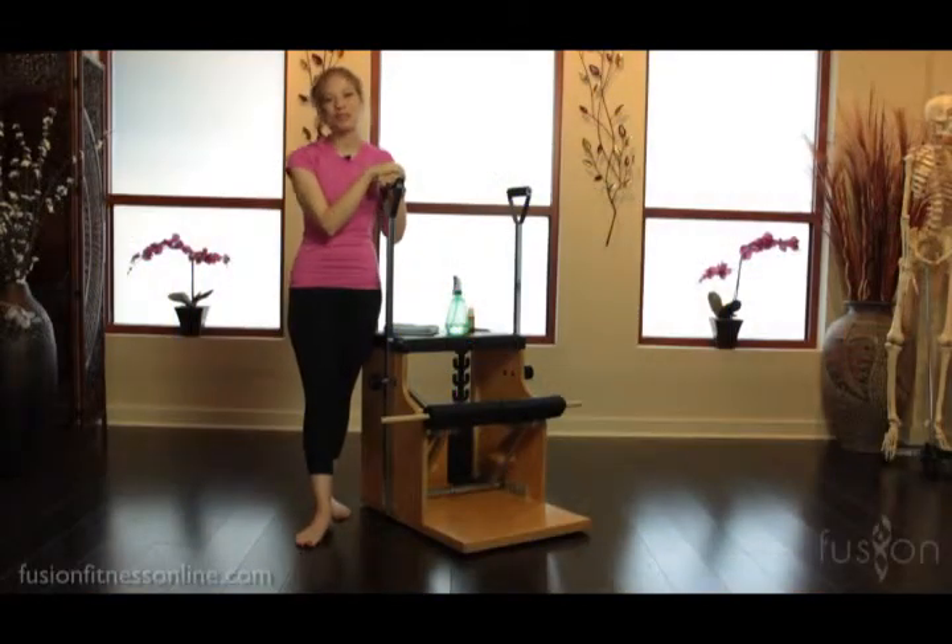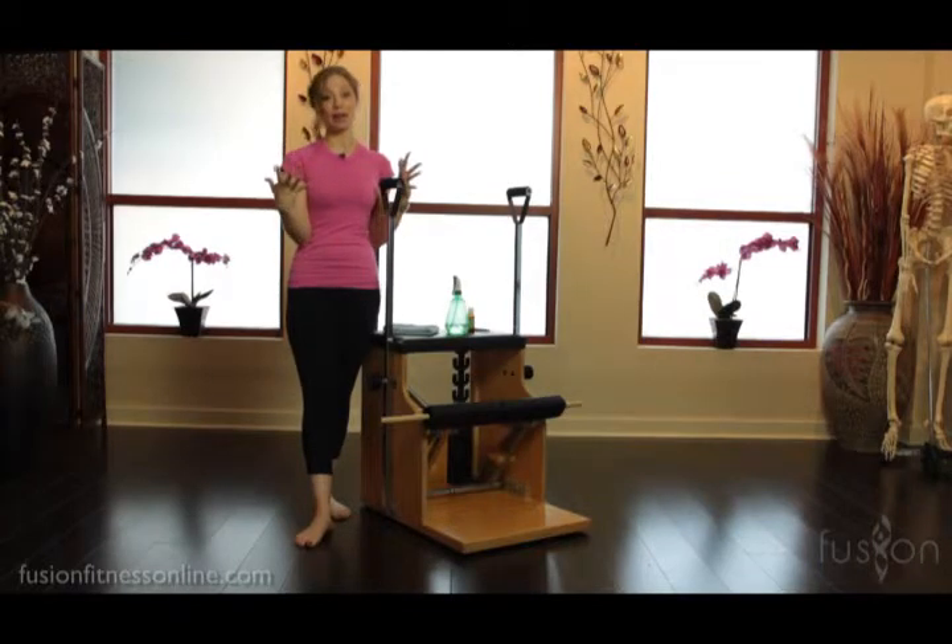Hi there, Casey here with another Fusion video. Today we're going to be talking a little bit about studio dynamics.